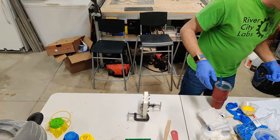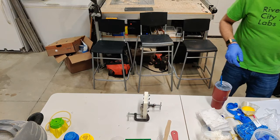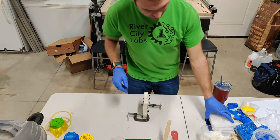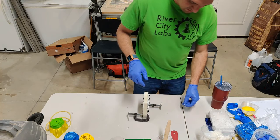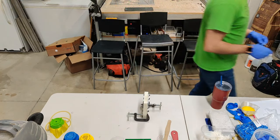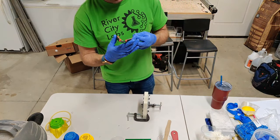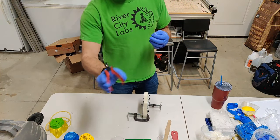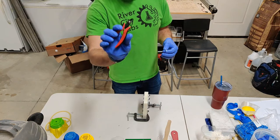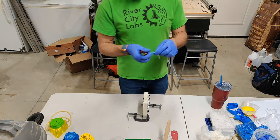When you pull the part out of the mold, the reservoir will have a piece attached to the top of the mask. What I do is use side cutters - really nice electronic side cutters that cut very cleanly through silicone and give you a nice clean cut.